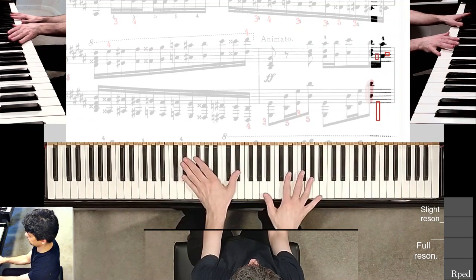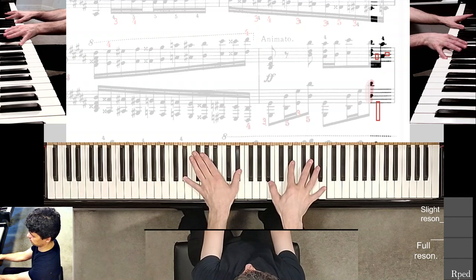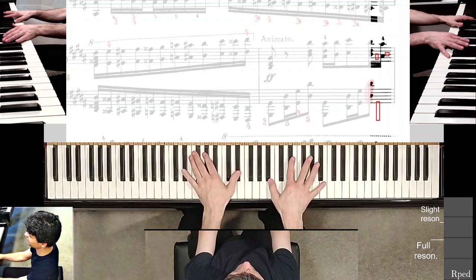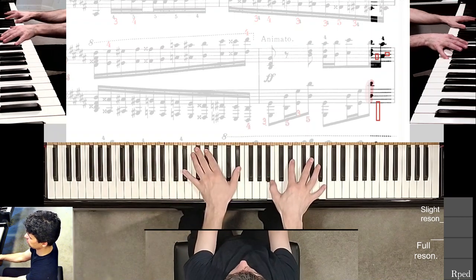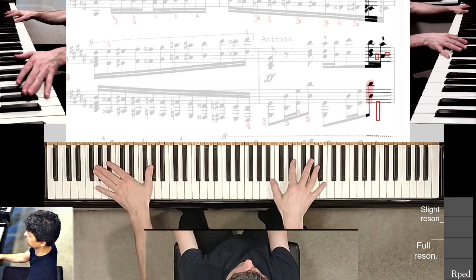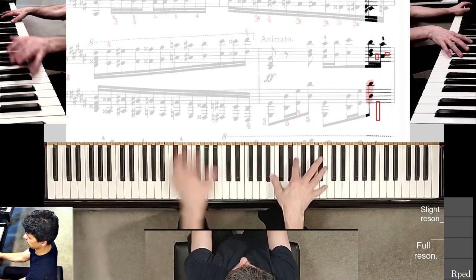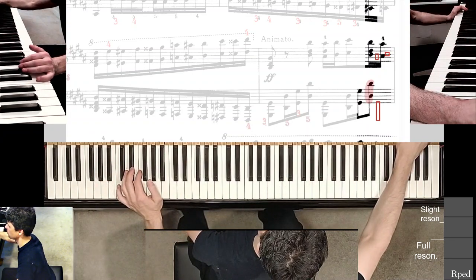Holding these down, getting ready to play that last octave. I'm actually closing my eyes to check how well I'm getting that distance. Seems okay so far.